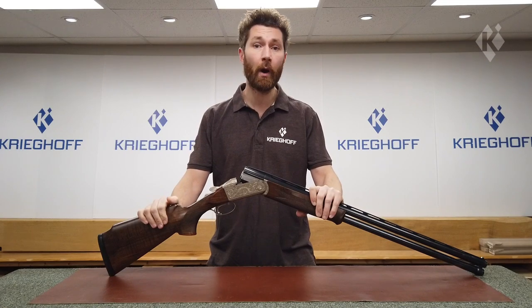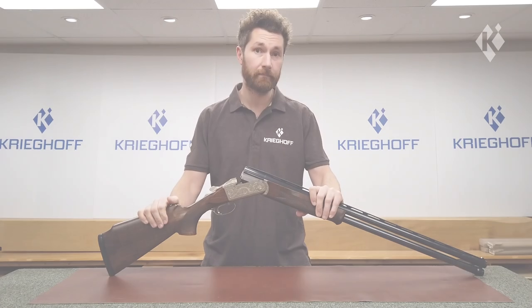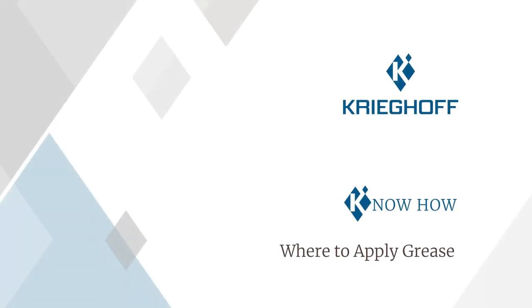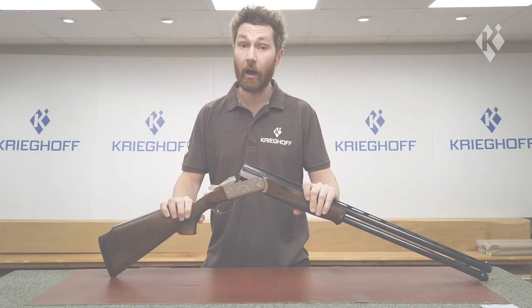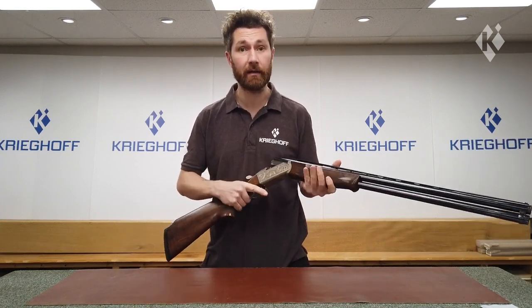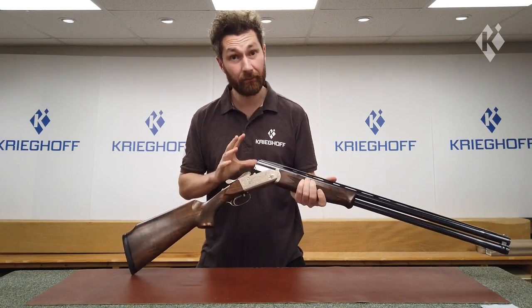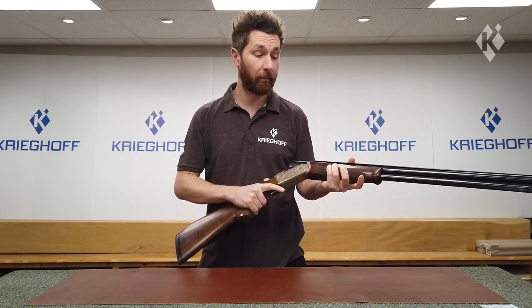In this video I'm going to be showing you the key areas to put grease on your Krigoff K80 or K20. Hi, I'm Dave here at Krigoff UK. We do cover this briefly in another video but if you're looking for this specific information here it is. So let's start by taking the gun apart.